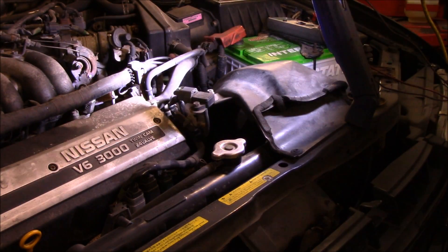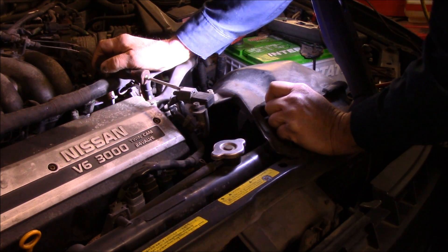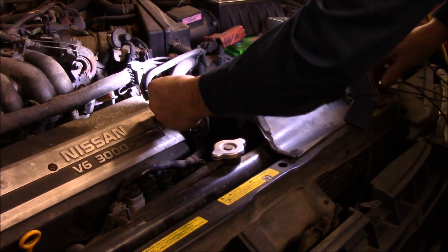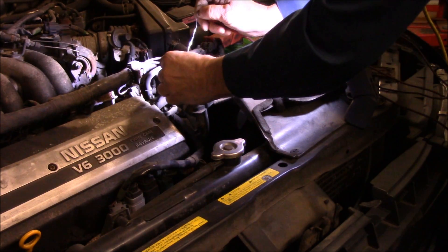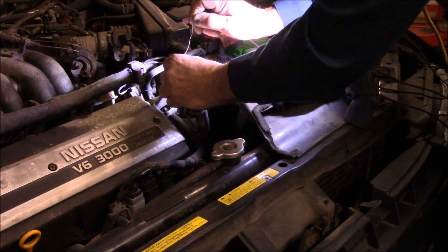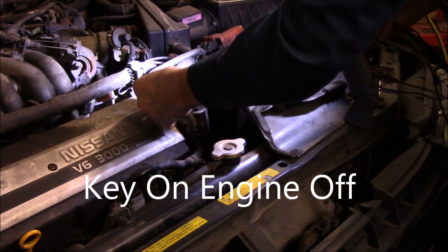First thing we're going to do before anything is check for a reference voltage to make sure it's okay. We push this pin in and disconnect the sensor from the plug. We check the voltage to make sure we have a 5-volt reference — and we have 5.14 volts, so that looks good.